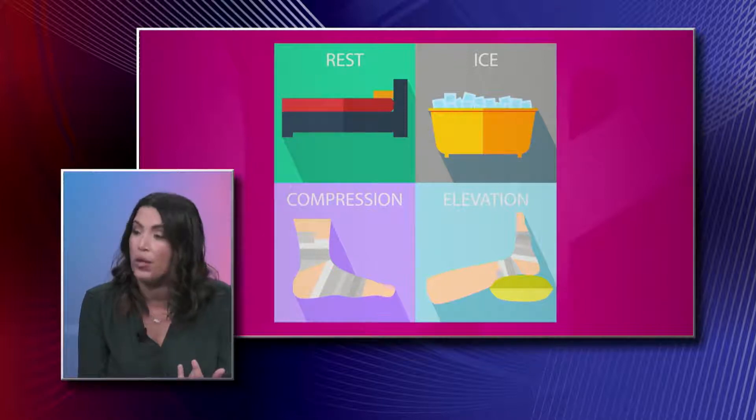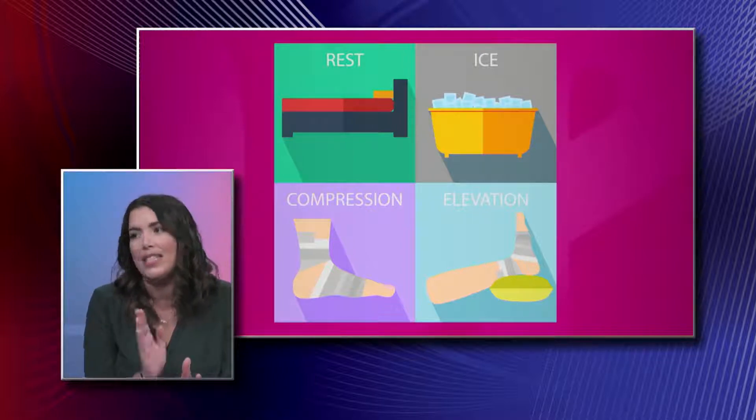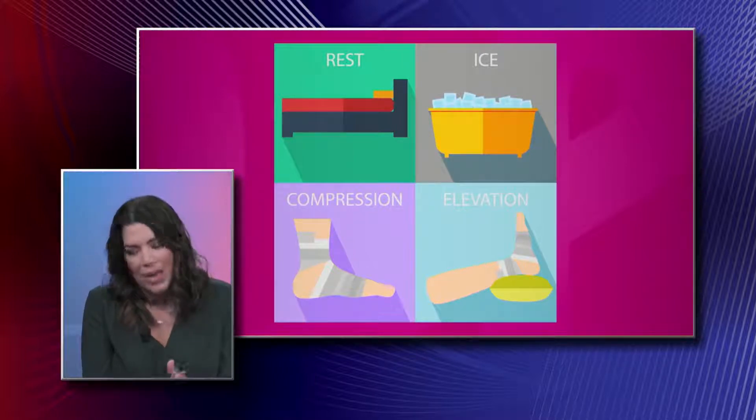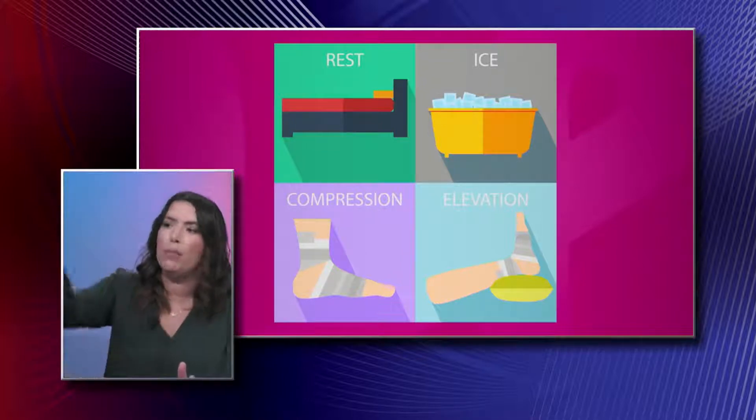A compressive sleeve or compressive wrap will help bring that swelling down. Last but not least is elevation — and this is the one that most people don't do. You want to elevate the joint up, making sure it's above the level of your heart.